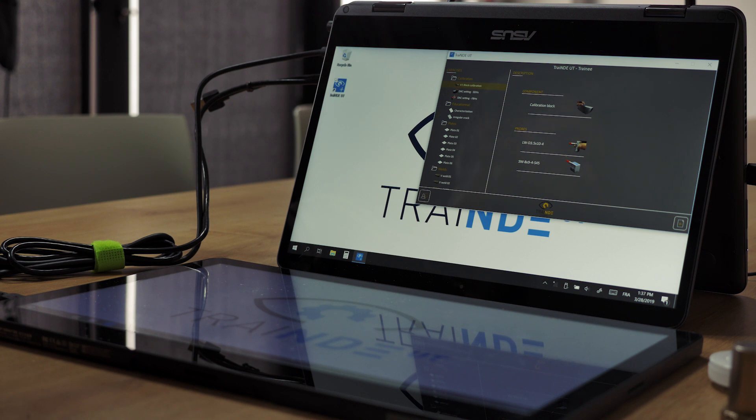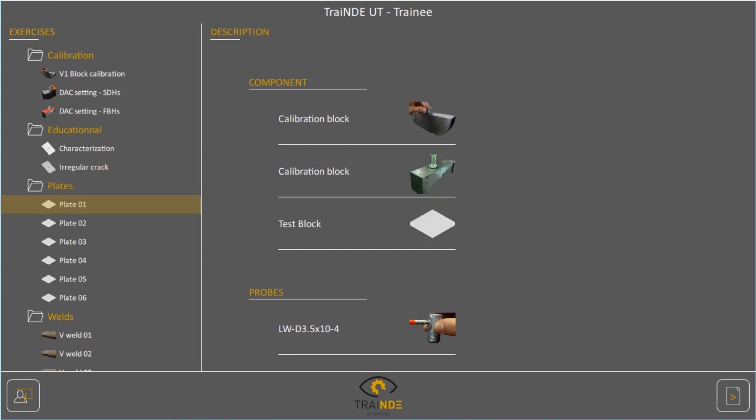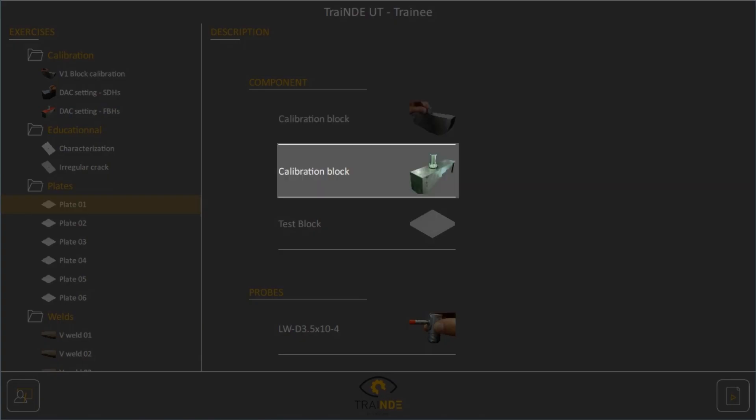Let's illustrate the workflow with exercise plate 01. This exercise includes a v1 block, a step block with flat bottom holes, and the plate to inspect.